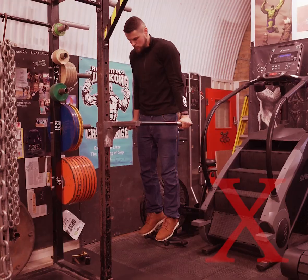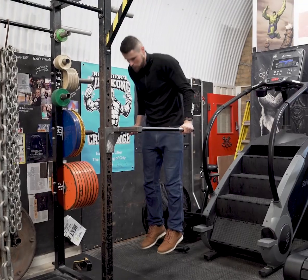I want to show you a few tips for the dips, which will help you make them stronger. First tip: keep your scapula depressed, which means keep your shoulders down. They should not be close to your ears, but away from them.